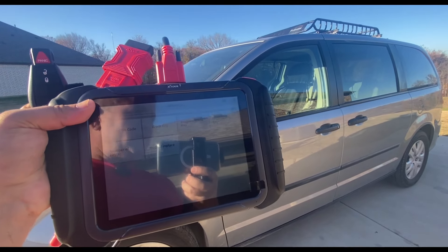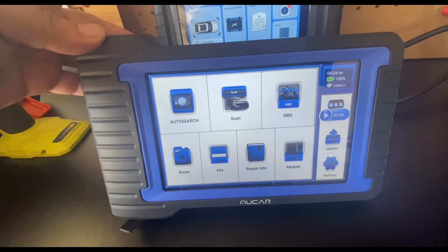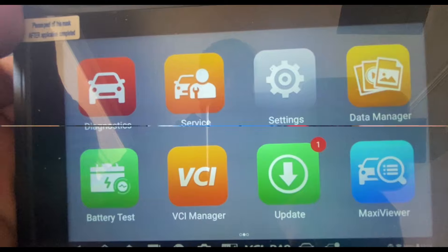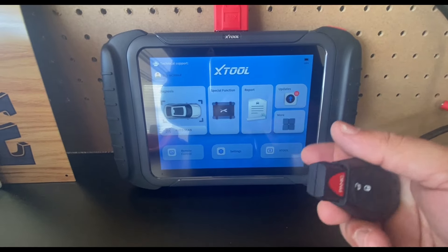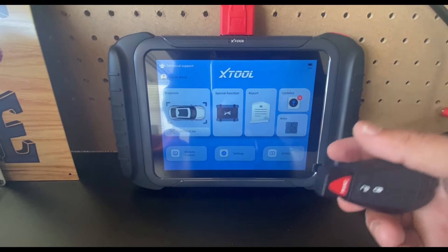I'm going to show you some of the units I'm comparing this to. I have my other scan tools here — this one couldn't do it, this Autel unit couldn't do it, and the X-Tool D8S gave me the option to read the PIN code when all other units said it was locked out. I'll show you that on each unit, then we'll program the key. The first unit is going to be the Mucar V06.